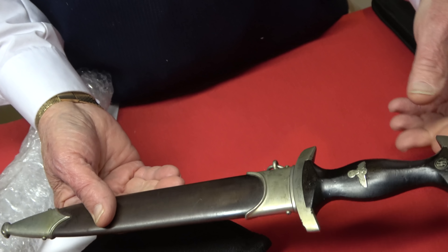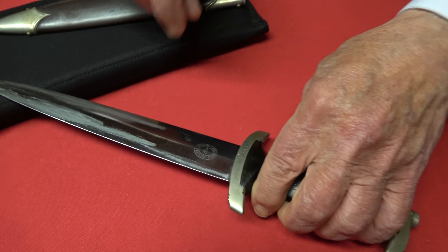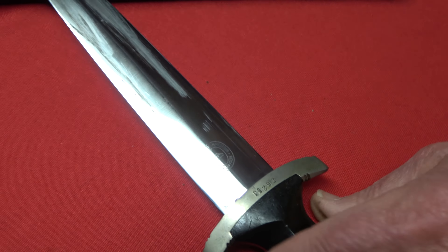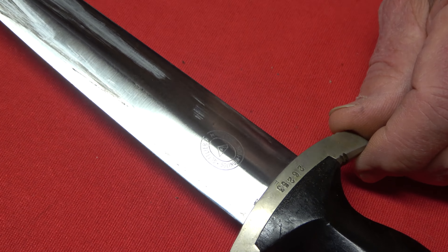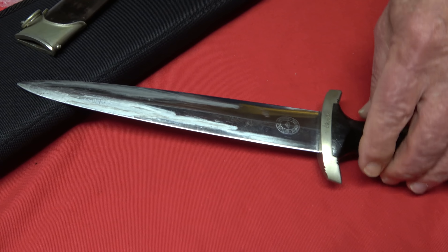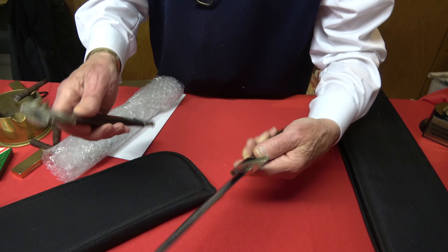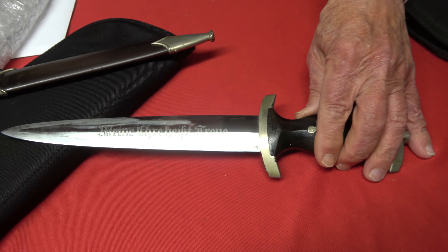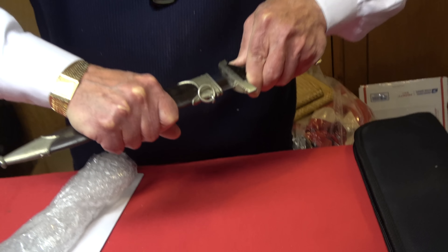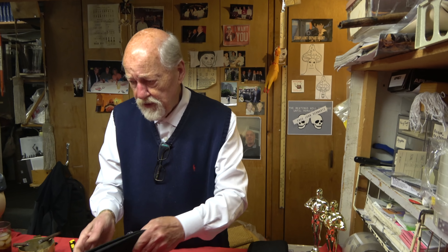Wow, nice blade. It's a Kotelib, Kotelib Hemisphere with a serial number — that's pretty cool. Very desirable piece, uncleaned, untouched. The blade looks good too. Is the throat numbered? Sometimes they are. The front of the blade's nice too — that's a very good SS dagger, really solid. I'll have to look that one up.